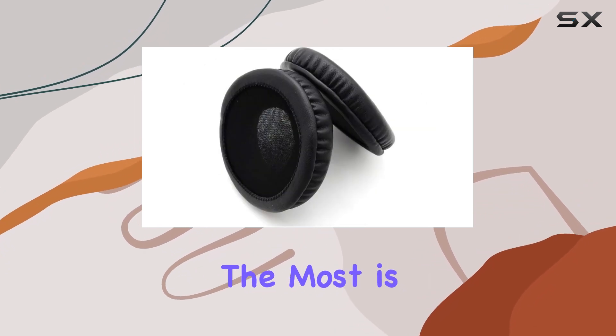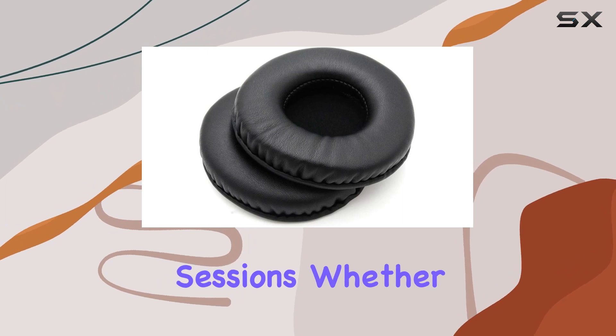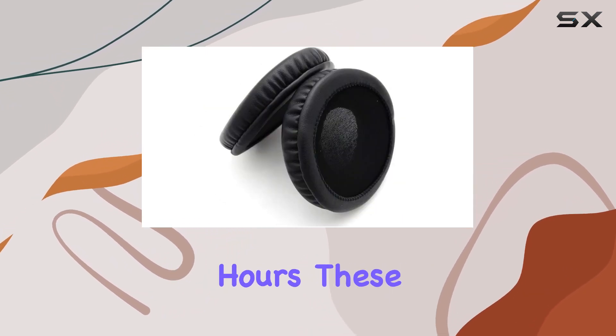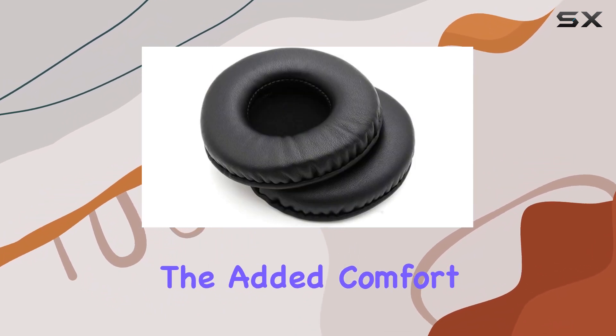What I appreciate the most is the comfort these earpads offer during long listening sessions. Whether you're into marathon gaming sessions or just love to immerse yourself in music for hours, these pads make a noticeable difference. The added comfort is a real bonus.